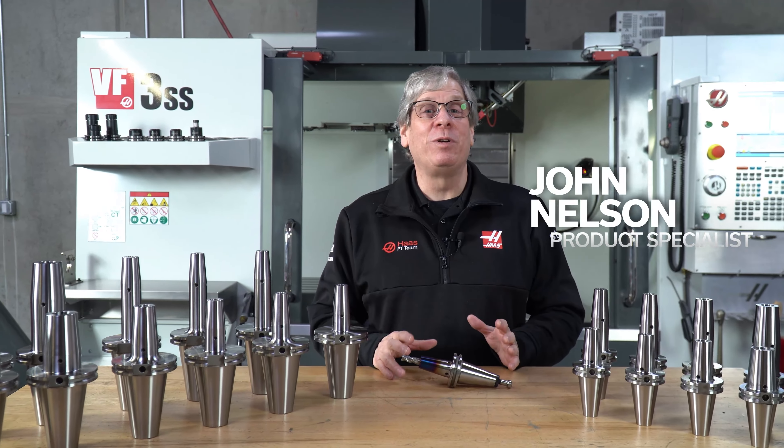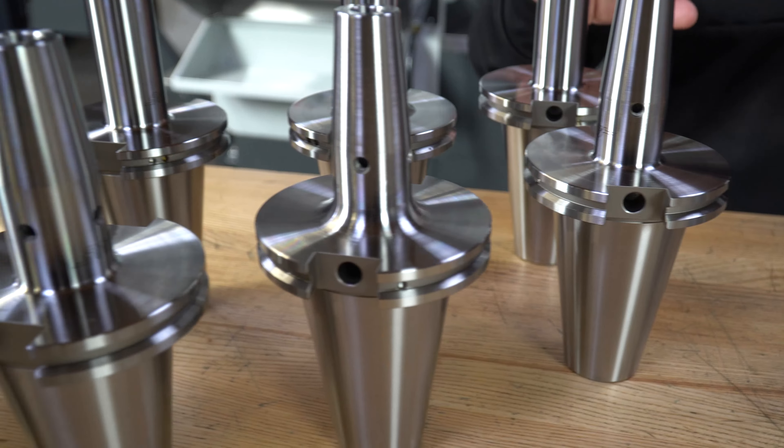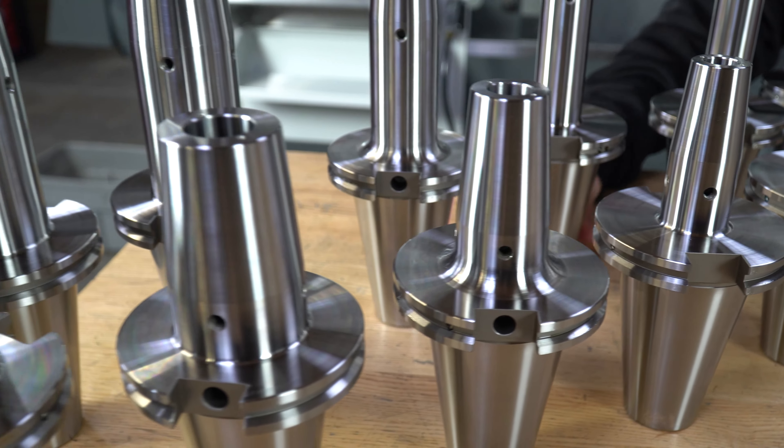Hi everybody, John Nelson with Haas Automation here to talk to you about our new line of shrink fit tool holders now available on HaasTooling.com.